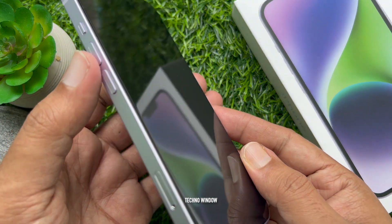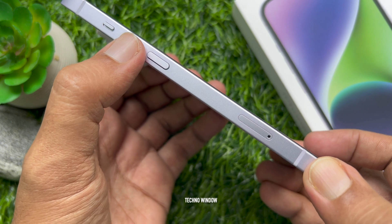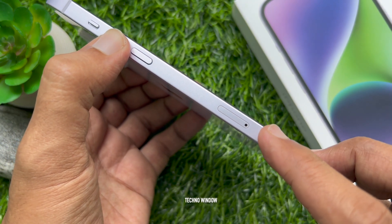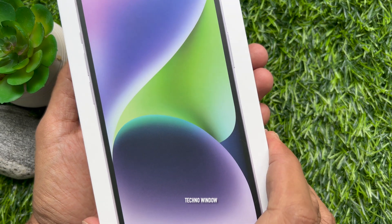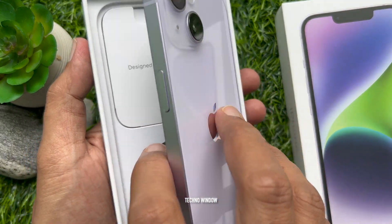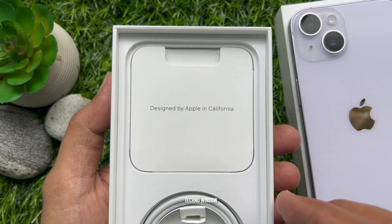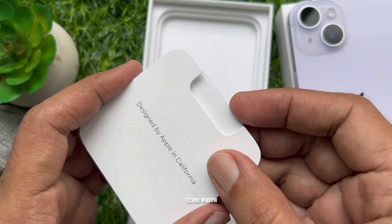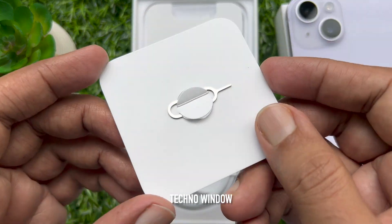Now you need to remove the SIM tray from the iPhone 14. From the right edge of the device, you need to remove the SIM card tray. If you purchased an iPhone 14 model in the United States, your iPhone doesn't have a SIM tray, but for other countries you will see a SIM eject tool in the box. This is the SIM eject tool for iPhone 14.